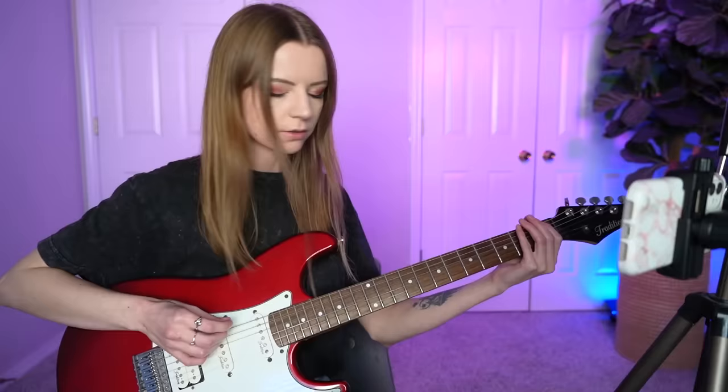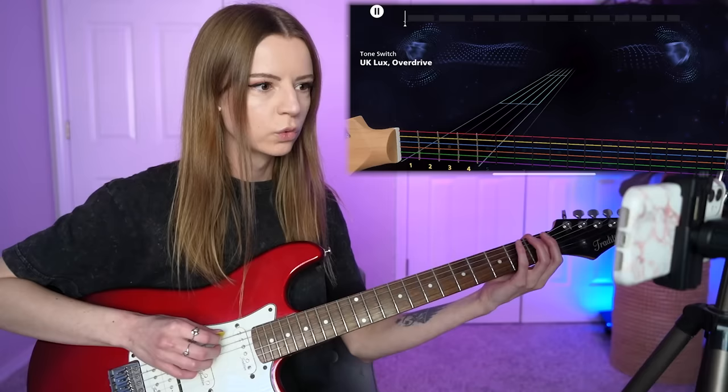Whoa, whoa, are we in space? Okay, we're playing guitar in space. Let's go. Okay, I got this. I got this.